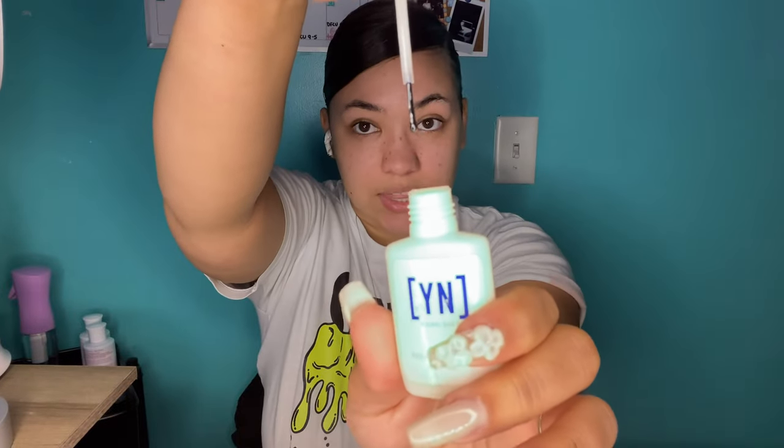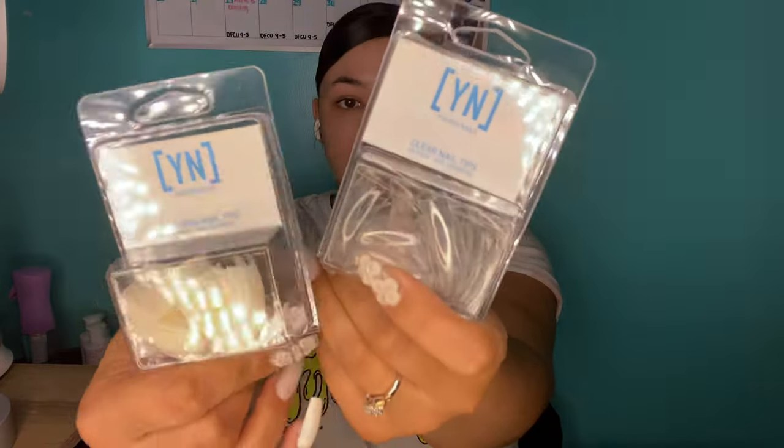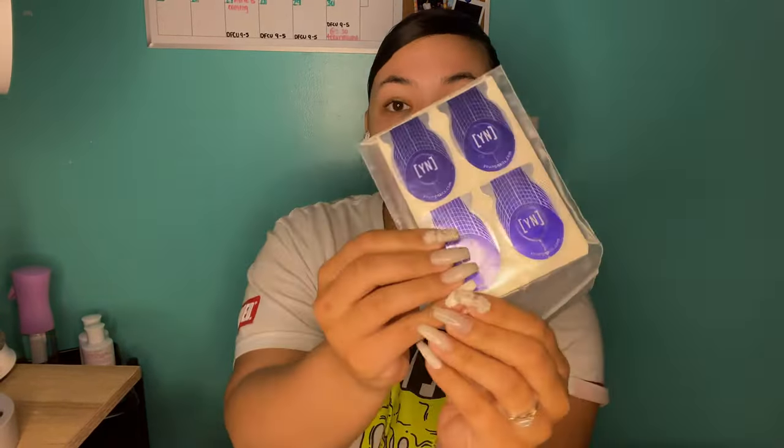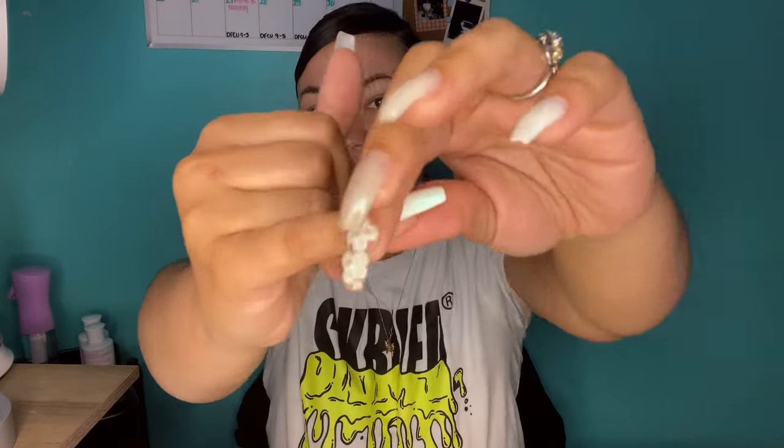Next it came with this Young Nails brush-on glue — I really like this. The little brush is tiny but it works and it's stuck my nails on well so far. It also came with clear tips and natural tips, both curved with a natural curve. Those are actually the tips I have on right now. Next it came with Young Nails nail forms. I actually used one of these forms to fix a nail — this one that broke, the one with white nail polish on it that I messed up on.